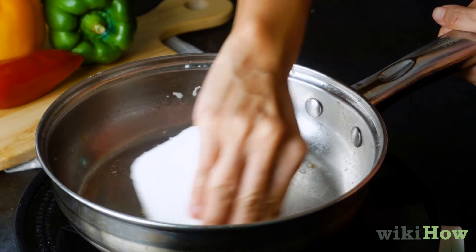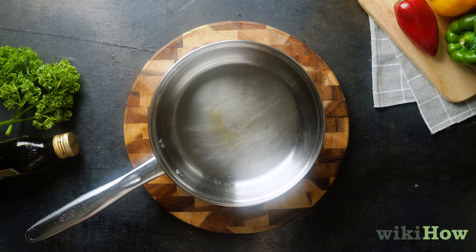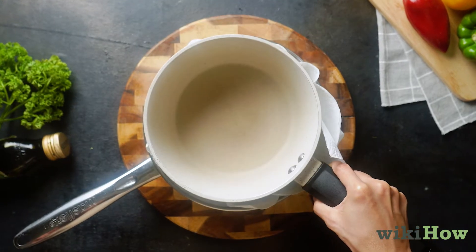When you're done cooking, gently wipe the pan with a dry paper towel. To prevent scratches, put a layer of paper towels in the bottom of the pan before stacking other cookware inside of it.